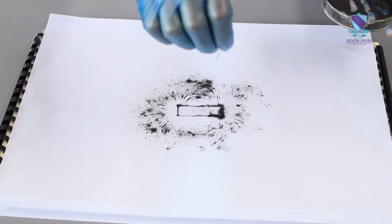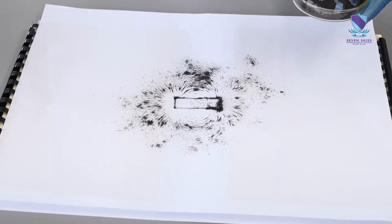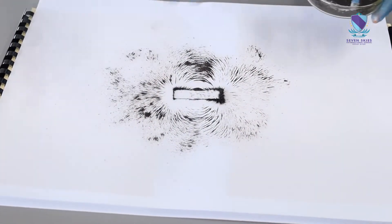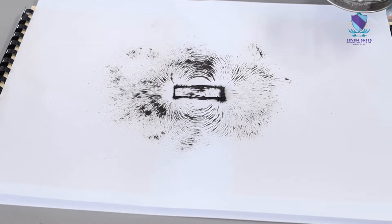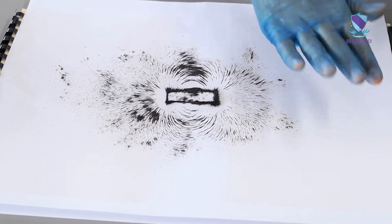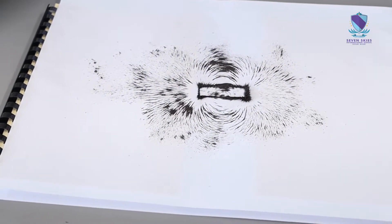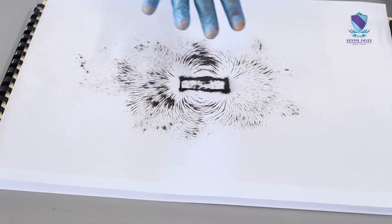Now you can see that the magnetic field starts to form. Beautiful, isn't it? I'm just going to tap a little bit so that you can see clearly. Beautiful. What you see now is the area where magnetic fields are effective — anywhere you put a magnet, it will attract.